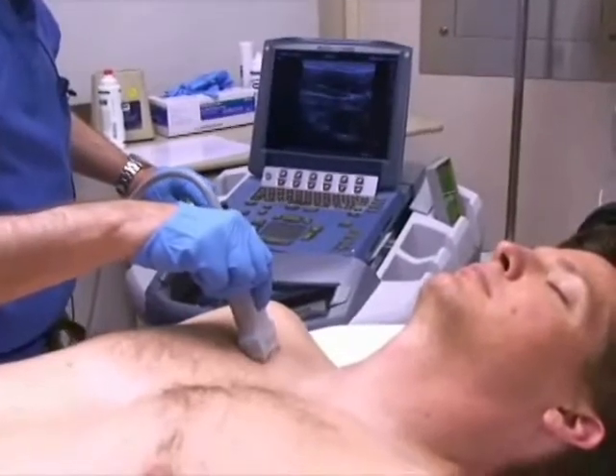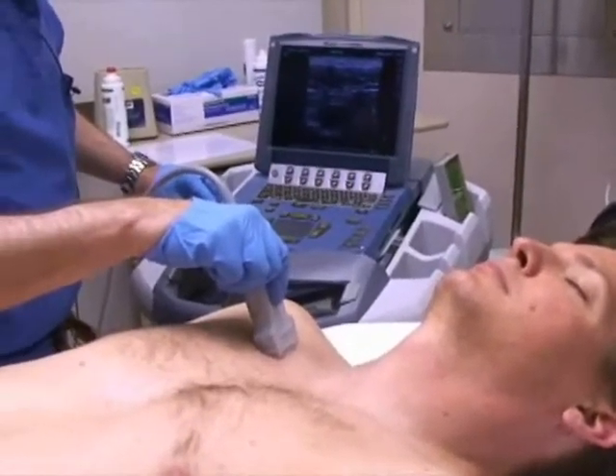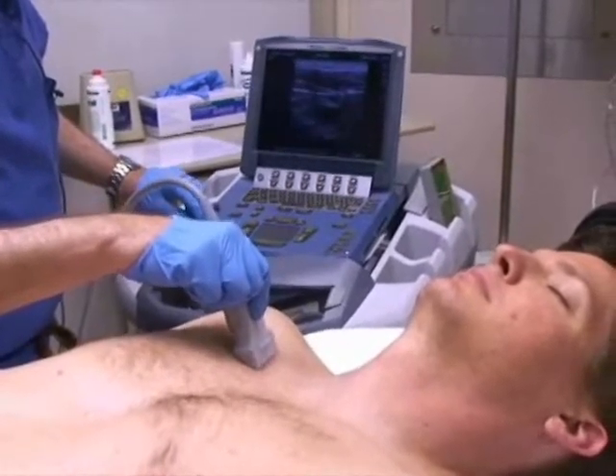On your procedure note, you must indicate that you surveyed the intended site and that the vessels were patent or not patent at that site.